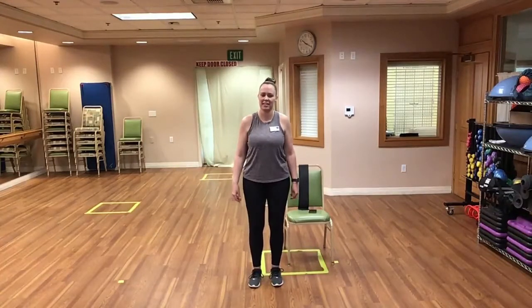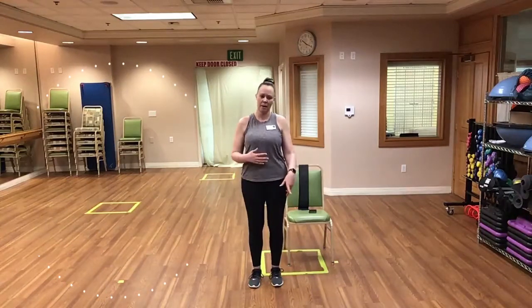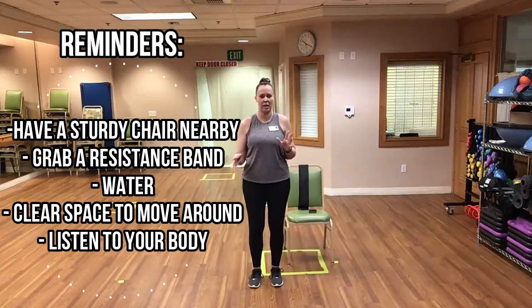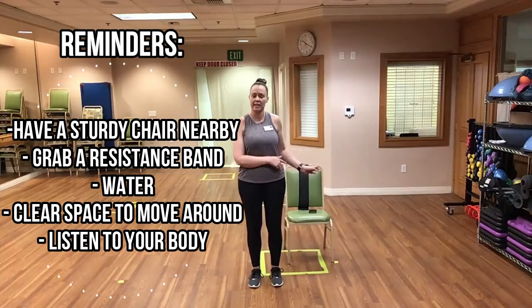Hi everyone, this is Cherise. Welcome to my Tabata style HIIT class. Today we'll be going through a warm-up, then two sections of a Tabata style workout, and then a cool-down. I'm going to be doing all the exercises standing, but before we get to it I will demonstrate what they look like seated.